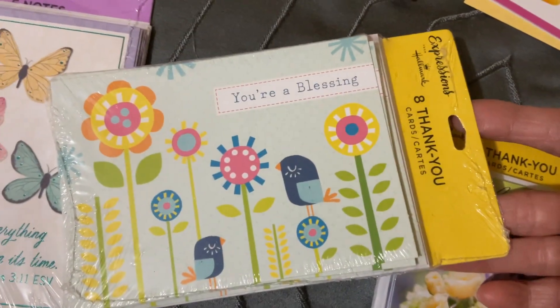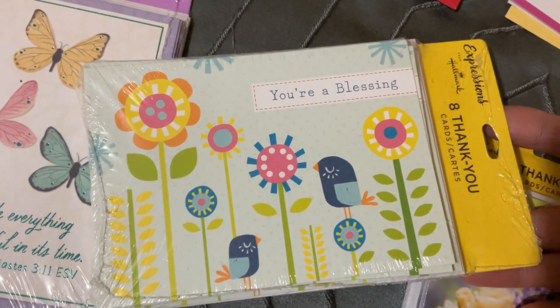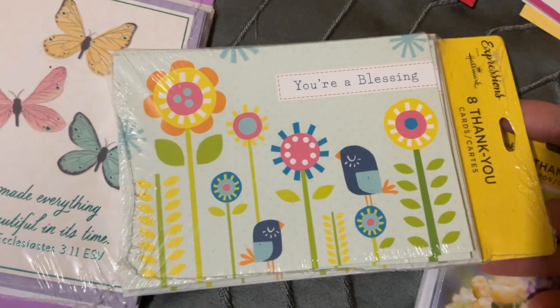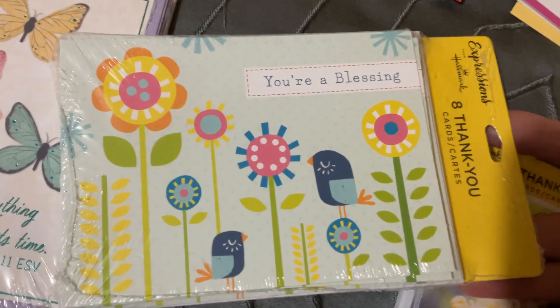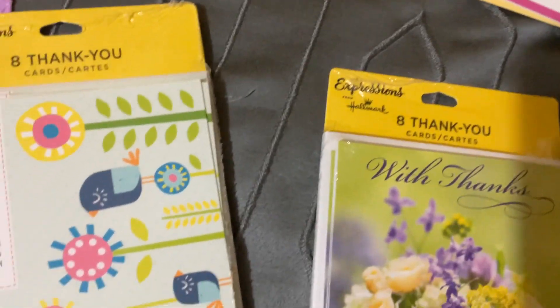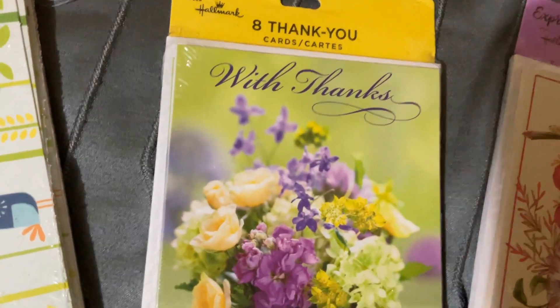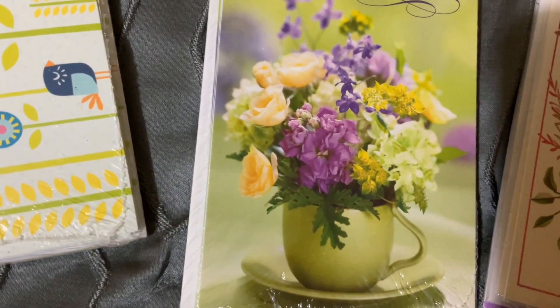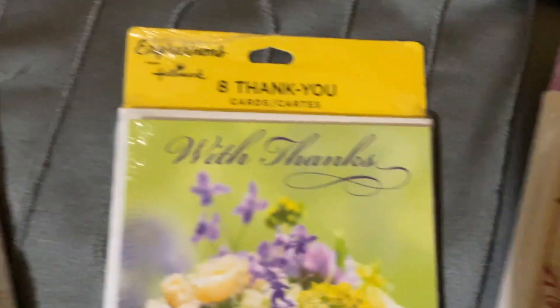That one has eight of those, so they're $1.25 for the whole pack. 'You're a Blessing' — I think that one's blank too. Are they thank you cards? I think they're blank inside. I can use some of these for scrapbooking and then mail some, or whatever I want to do. Eight more for $1.25 — look how cute that is, that's so pretty. I love that.